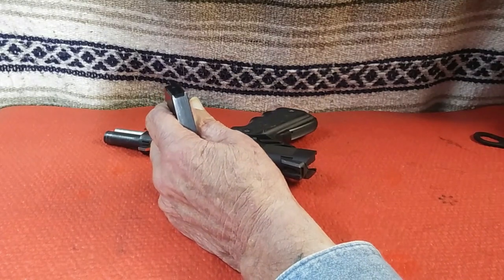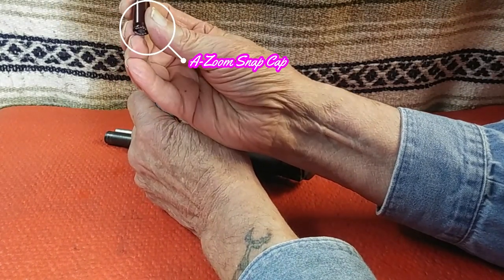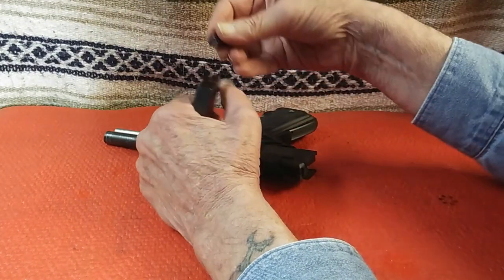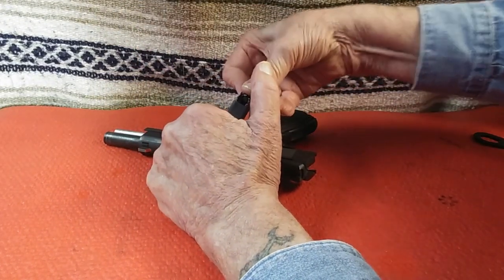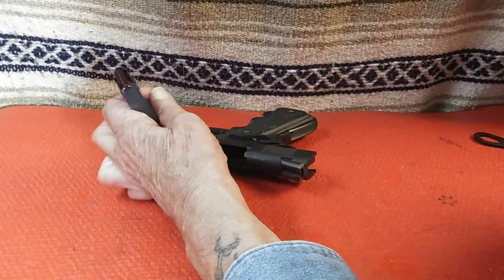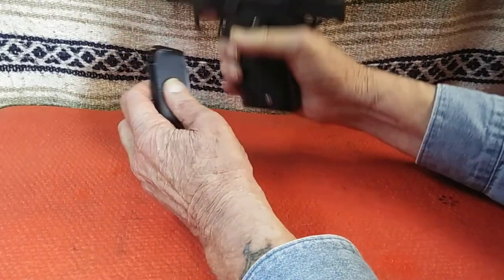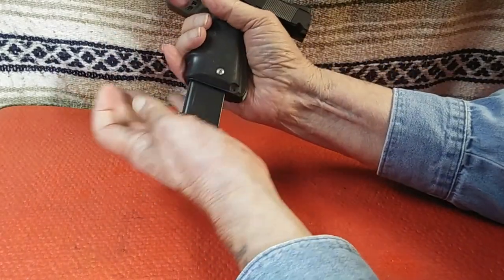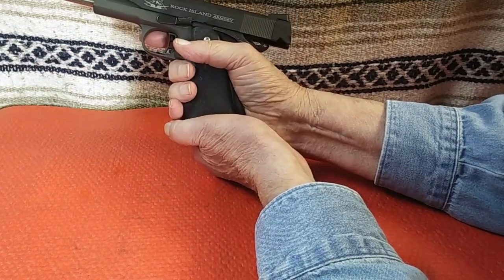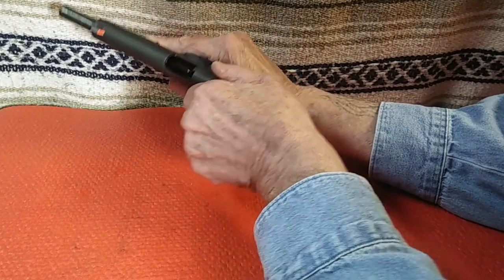At this point, I load one snap cap into the magazine and load the magazine into the pistol. My reason is threefold: first, when the firing pin falls, it and the firing pin stop are protected by the snap cap. Second, I can rack the slide and check for extraction. Third, in racking the slide, I can also check for ejection. Push the thumb safety to the fire position and release the slide, which chambers the snap cap.